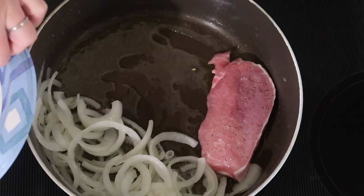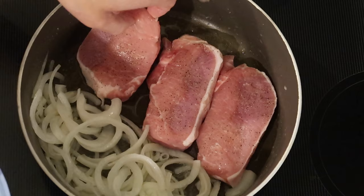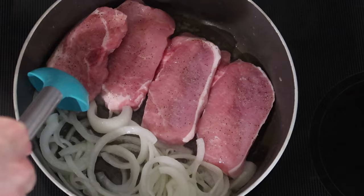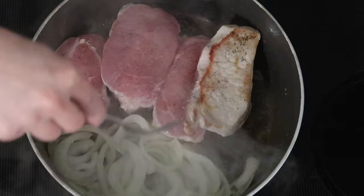I'm adding four boneless pork chops — these are ones I bought already cut, so they're a little thinner than the ones I usually cut myself. We're just going to sear these for about three minutes on each side. I did salt and pepper these on each side as well.